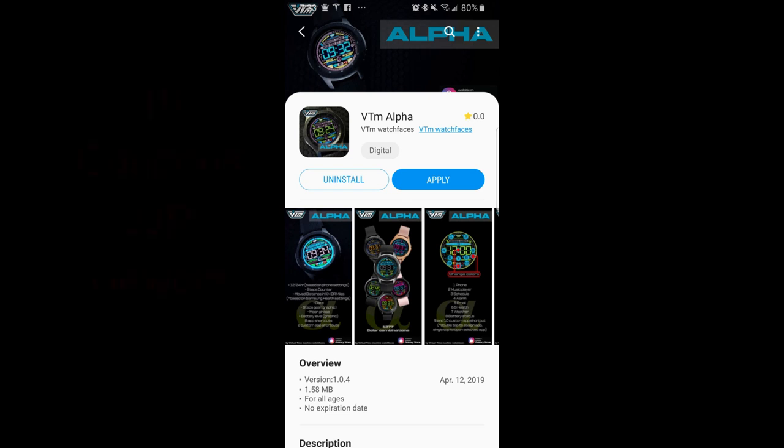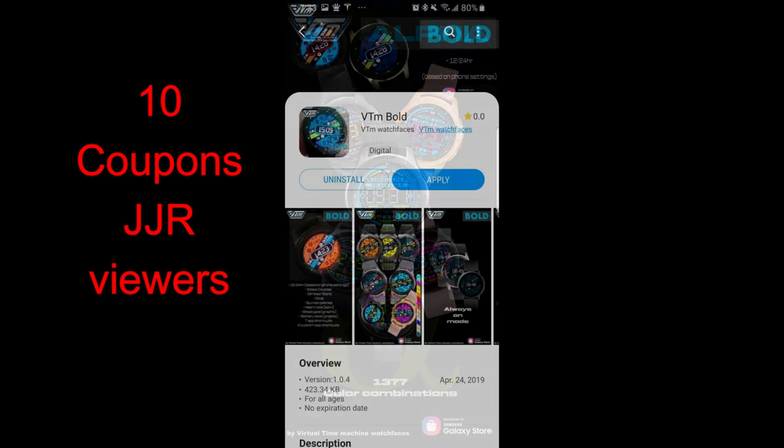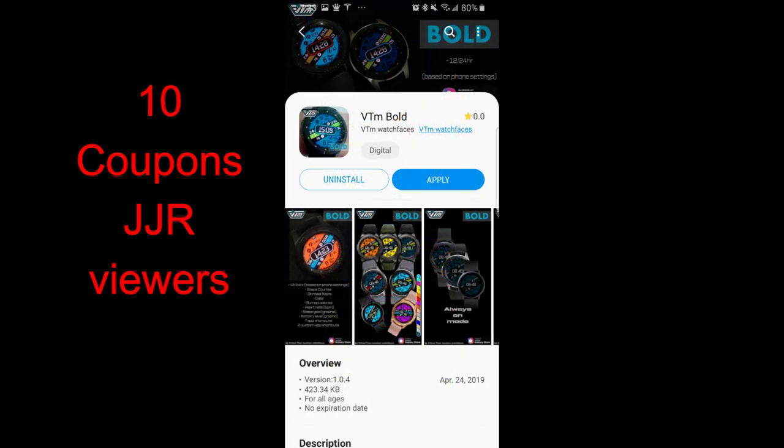Welcome back to the channel guys and another watch face review. The faces I have to show you today are from our friends at VTM watch faces, and these are some really bold and colorful designs. It's actually been a while since I reviewed some of their faces, so I'm really excited to show you these new designs because they're both modern and sporty in style.